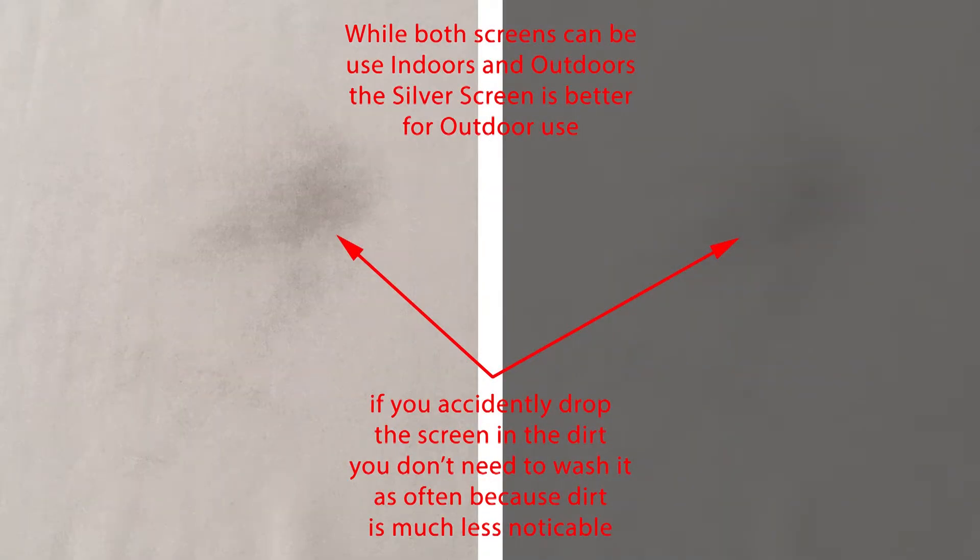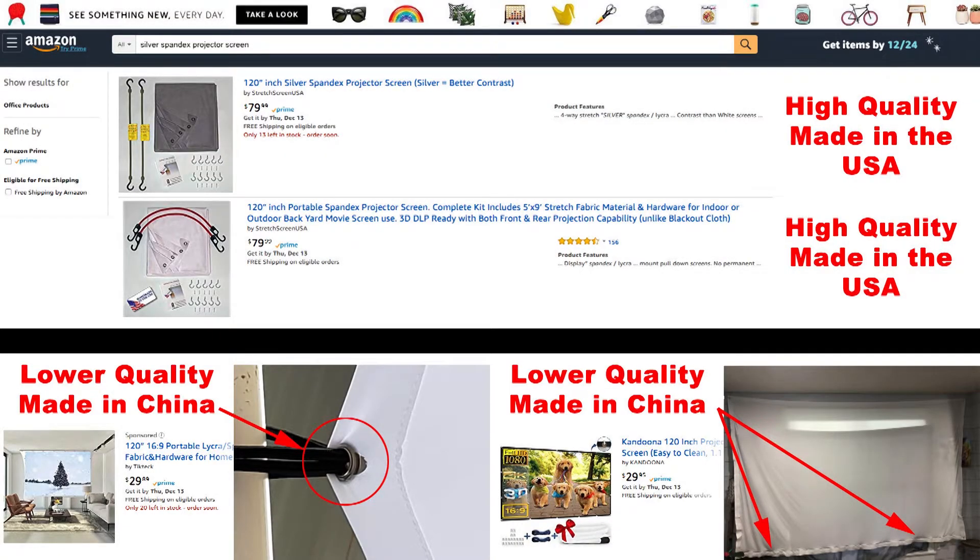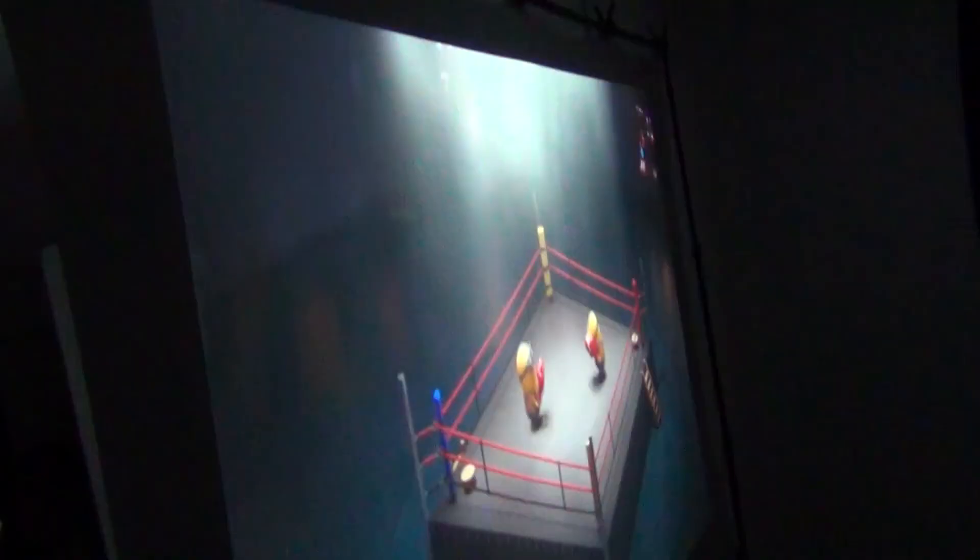The other benefit of the darker silver spandex screen is that you won't have to wash it as often if you accidentally drop it, since you won't notice dirt as much on the darker fabric. But if it does get dirty, you can just throw it in the washer using cool water and then dry it for 10 to 15 minutes — that's not as easy with some other types of projector screens. And the silver screen has the same rear projection ability as the white spandex screen.